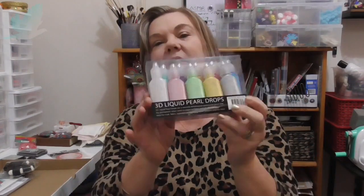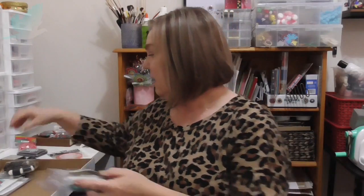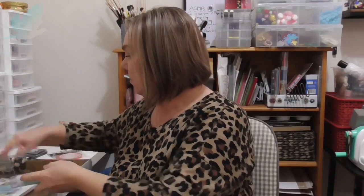So that's it guys — that is my haul. I hope you enjoyed it. Thanks for watching, take care and we'll see you next time. Bye for now.